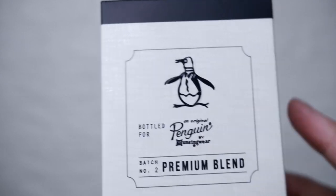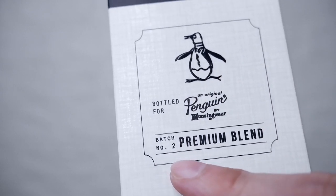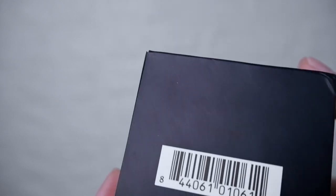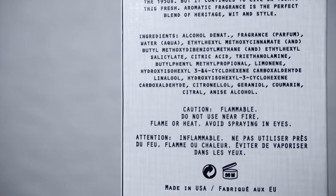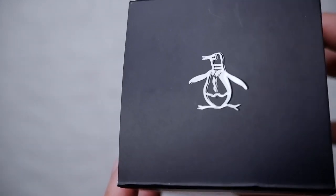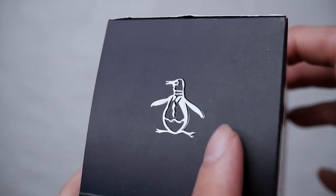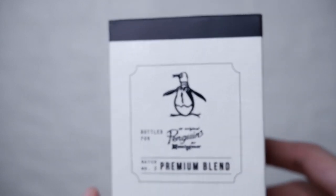For the box, as you can see, it's printed here. There's a little texturized detail on the sides of the box — I don't know if you can see that well, but it does feel nice. Original Penguin Batch Number Two, Premium Blend. Nothing on the sides. At the bottom you could see the batch code and the barcode. At the back you'd see ingredients, warnings, precautions, and such. At the top of the box you would see the logo — it's kind of embossed. So that is it for the box.